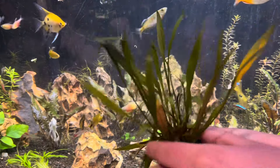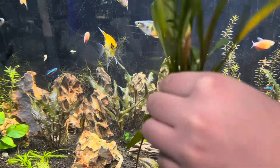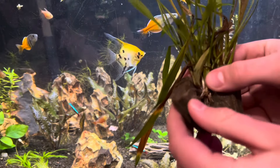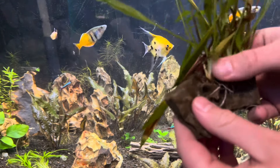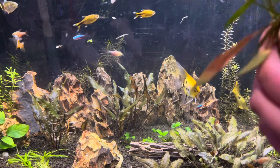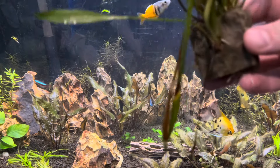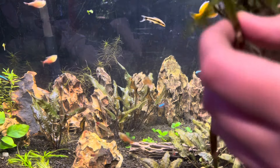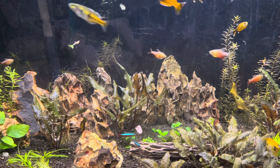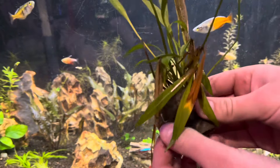So as you can see right here, we've still got our crypt and it's in the pot. First, you're going to take it out of the pot and then remove the inner fillings to reveal the roots. You're going to break off the roots just to reveal the plant. When you've got the plant, it's ready to plant. I would recommend using tweezers or anything you have around your house and stick it deep into the dirt so that it stays.